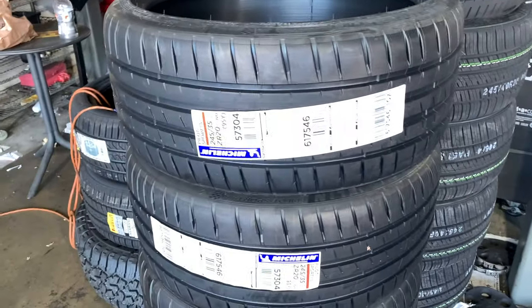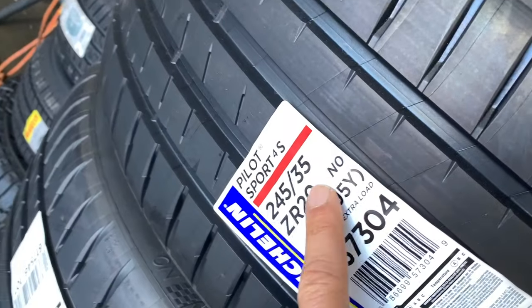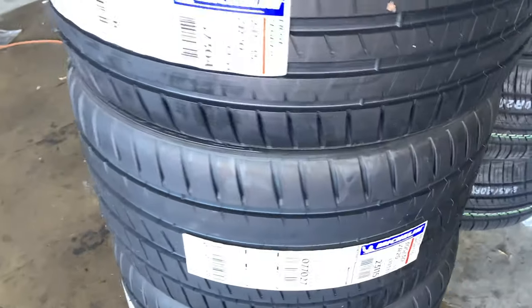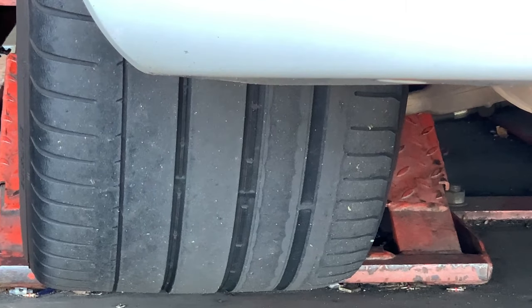Here are the tires — we've got the 245s, these are N-rated, and we also have the 305s, also N-rated. They are freaking meaty looking, can't wait to get these installed. Wow, look how bad the tires are on the back — they're pretty bad. Three hours later...